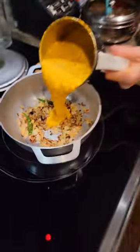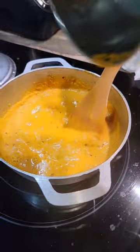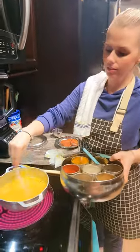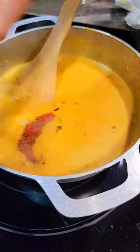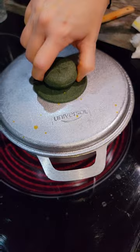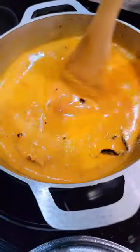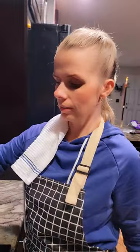Add salt and add in your fish. Cover and let it cook, cook, cook. Master Chef — damn, you have become a master chef!